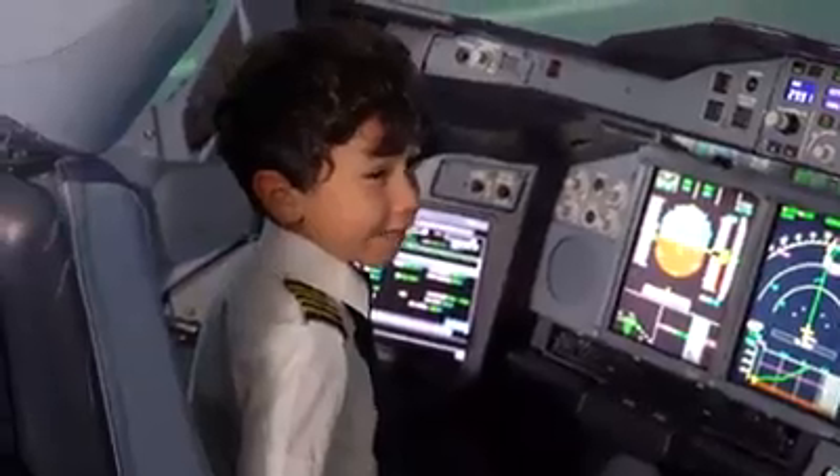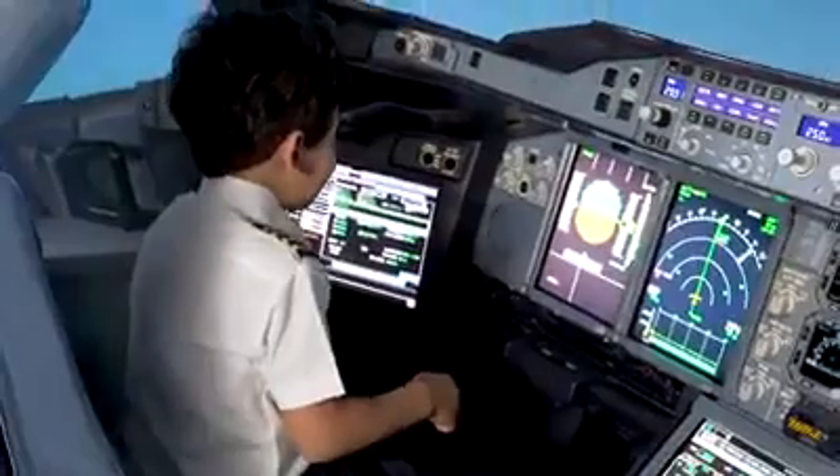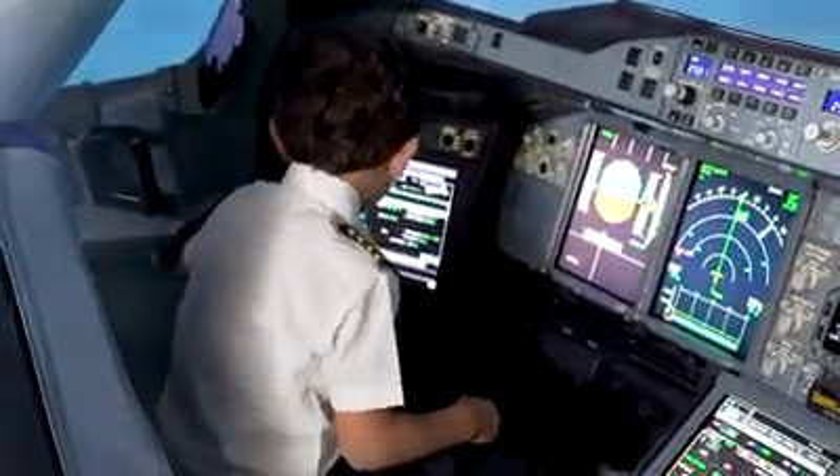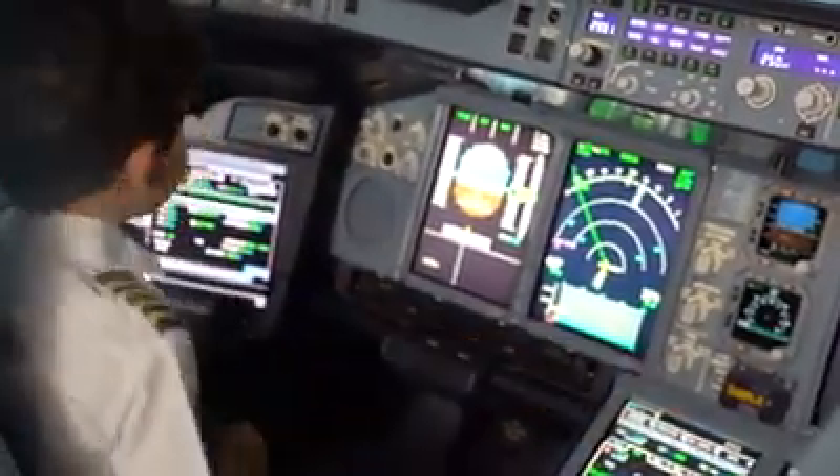P1. Rotate. Pull. This is hard. Now the nose is going down. That's your disconnect APU, and this is mine.